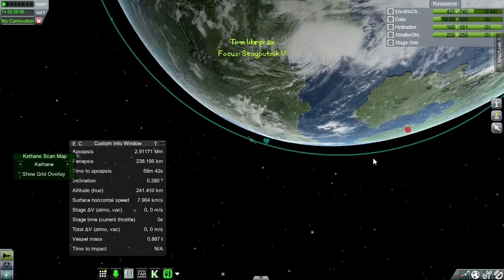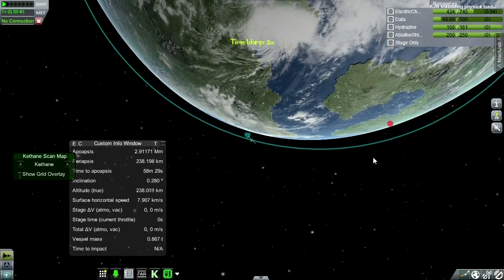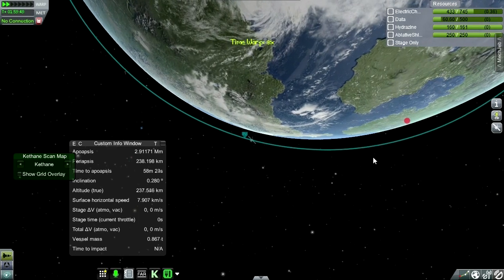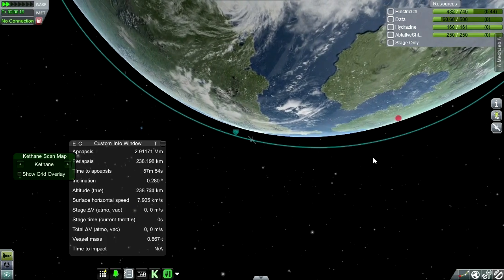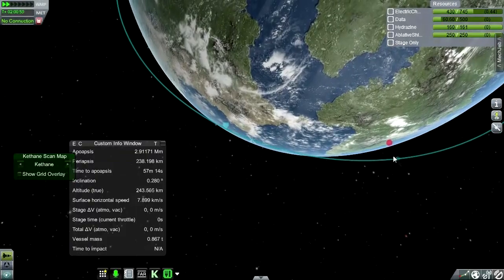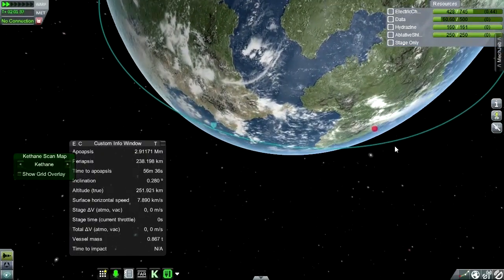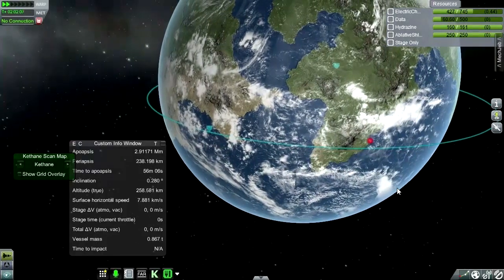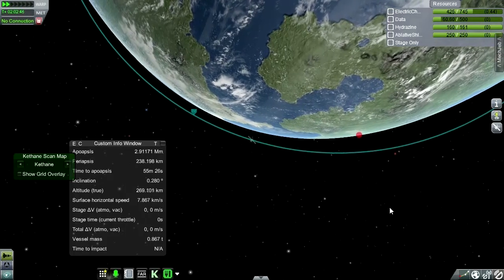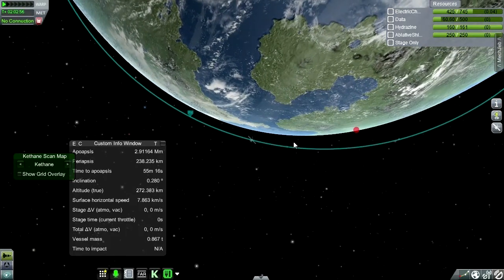As soon as we get into connection range, I need to start de-orbiting quickly. Because we really only have until visual range of the KSC before... I'd like to land right at the KSC because then I know I can pop the parachutes. Come on, give me connection. This is good enough.